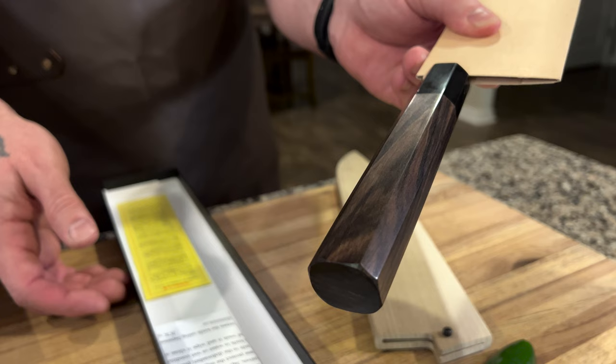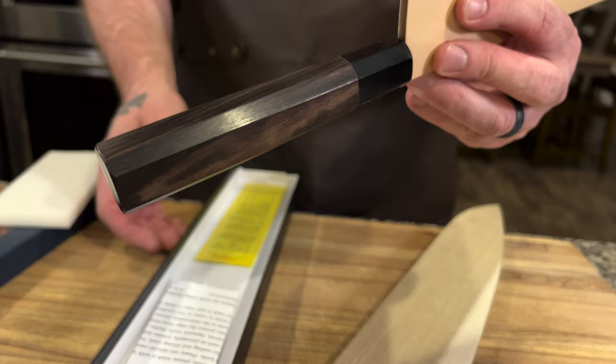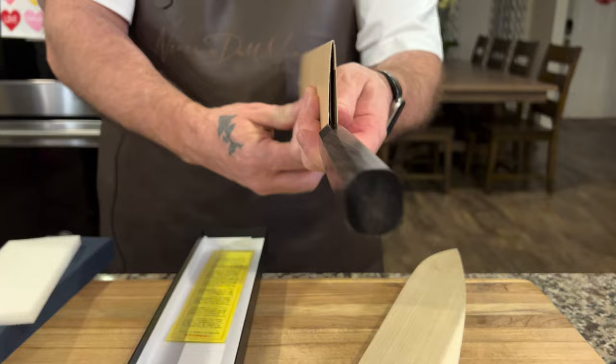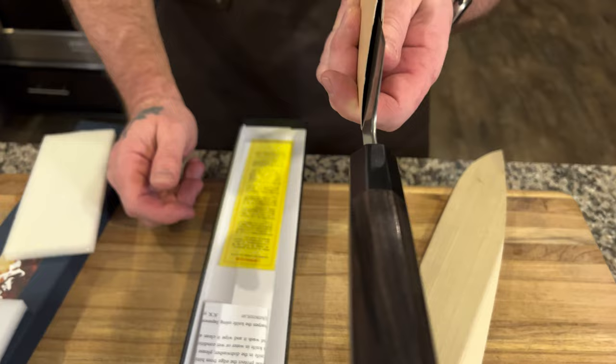That's pretty. So this is the ebony upgrade that you can do. We'll go ahead and tease you with the choil. The suspense is building.